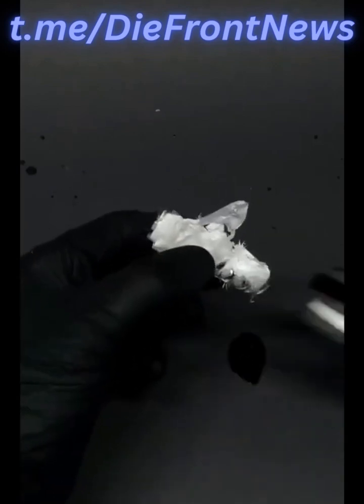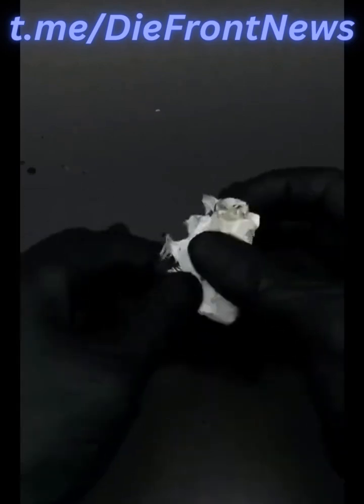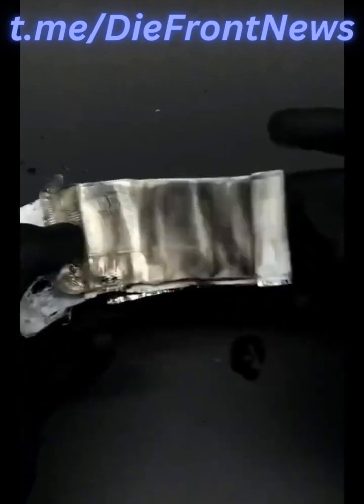Now I can unroll its insides and reveal the thing that scares me. It honestly doesn't look like much, but it's a bunch of lithium metal, and it's extremely reactive.